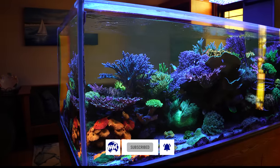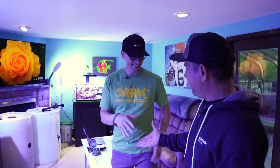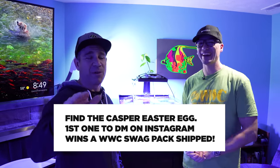What's up guys, welcome back to our channel! Stop number two in Ohio — we went earlier to check out a 400-gallon tank, which was spectacular, one of the best tanks I've ever seen. Today we're coming to stop number two. I'm not going to tell you anything — I'm going to let you guys see the rest. Also, throughout this video we're going to hide an egg of Casper somewhere. First one to find it, send us a message and we'll be glad to send you a swag pack with a t-shirt and stickers right to your door.